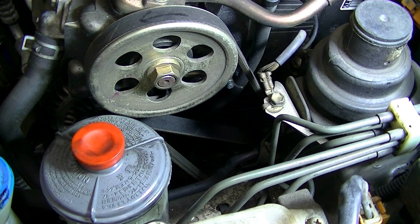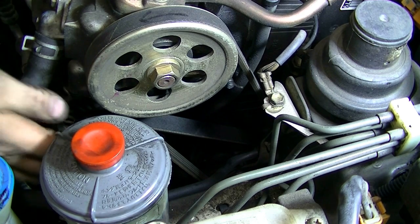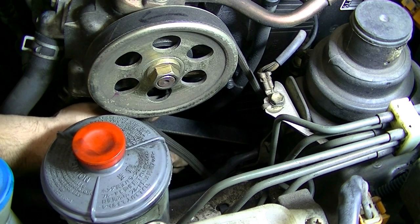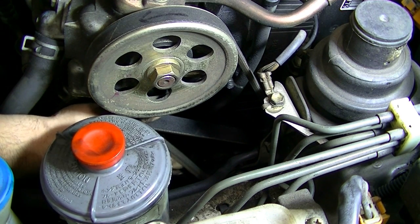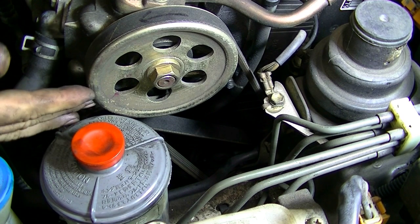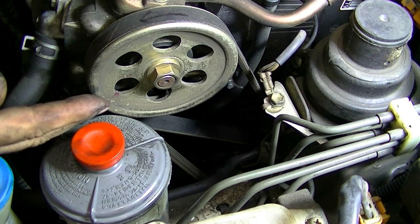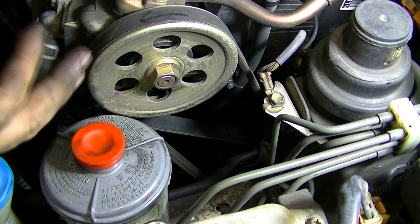Replacing your drive belts on this car is going to be pretty easy and straightforward. But before we remove them, you want to just get your hand on the belts and check the tension so when you put the new ones back on, you can match the amount of tension that's on the belts. And also, if you're going to be reusing these belts at all, you want to make sure you mark the direction for which way they rotate.